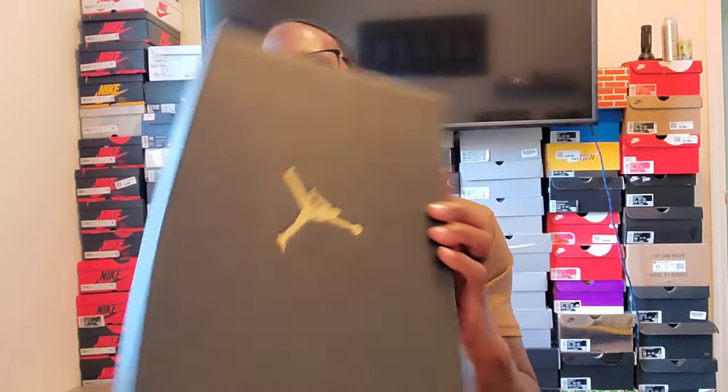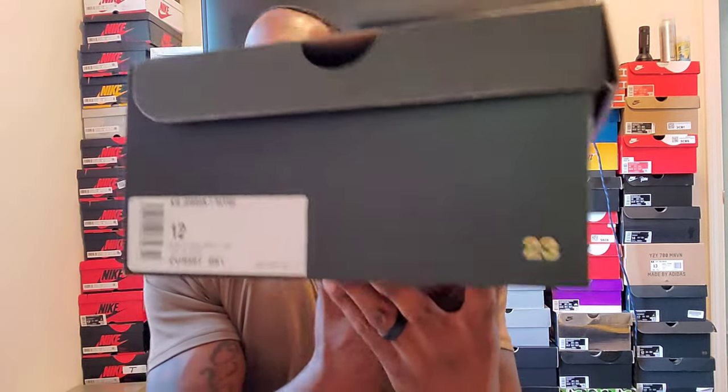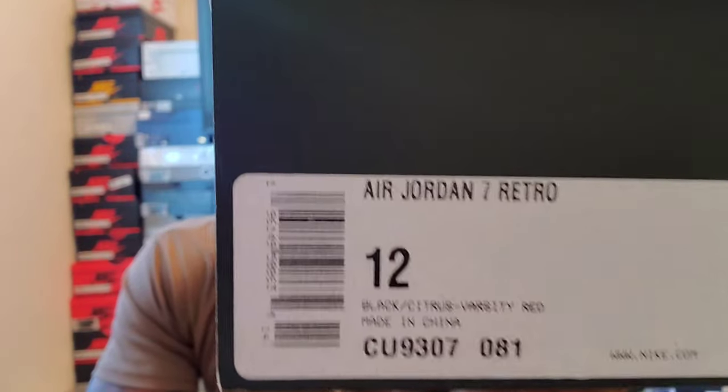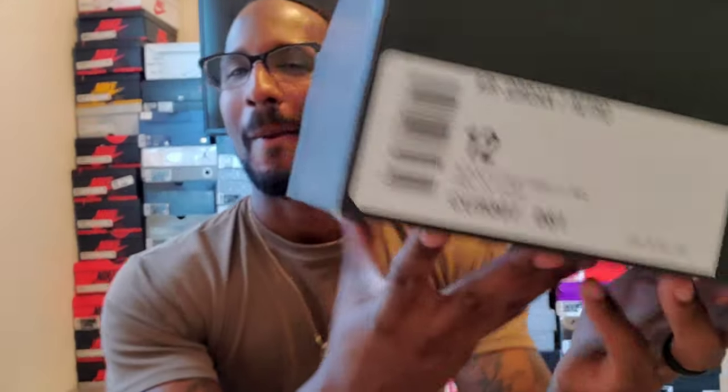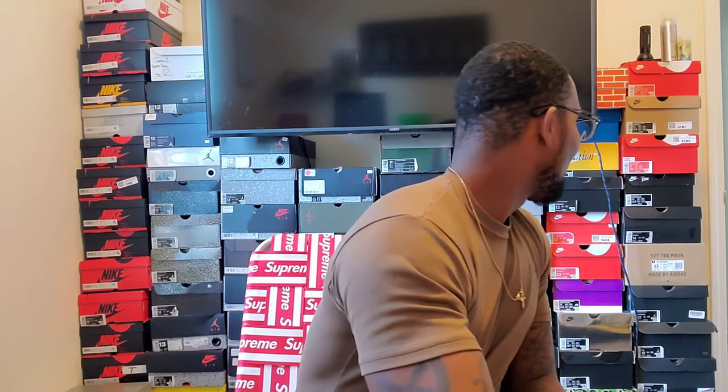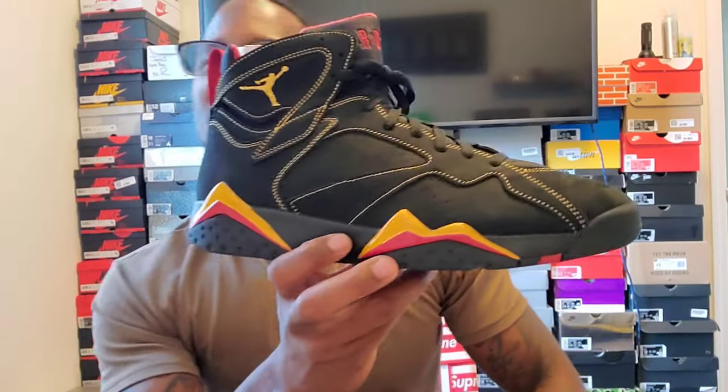This one I'm excited about — plain Jane Jordan box 23. This is straight from Sneakers. Here is the label. I'm not gonna lie, this label looks kind of different, but this is straight from SneakersUp. Jordan 7 Retro, size 12, color: black, citrus, varsity red. I'll let y'all see this label again — I've never seen a label like this. None of these two boxes had a label like this. Anyway, Jordan 7 Citrus.